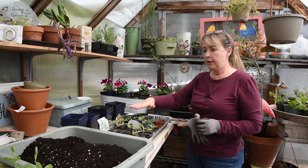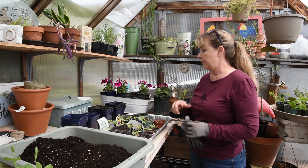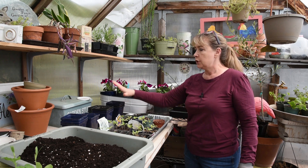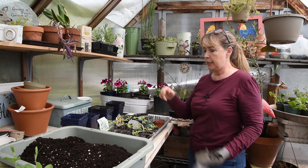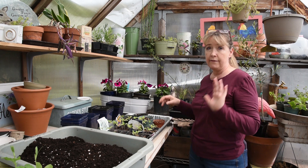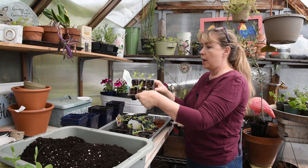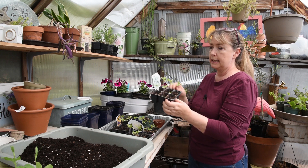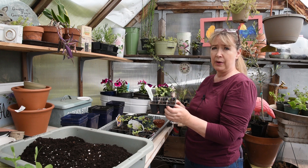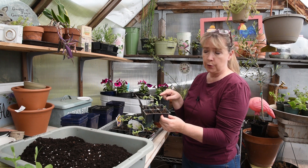Here are the tomato seeds that I planted — I have them all marked. If you can hear my chickens, forgive them; they are just happy it's a sunny, warm day, so they are being very noisy. I have some pots I'm going to pot them up into today, but I wanted to show you my comparison, which I found to be very interesting. This one here is the one with the Miracle-Gro seed starting mix in it.